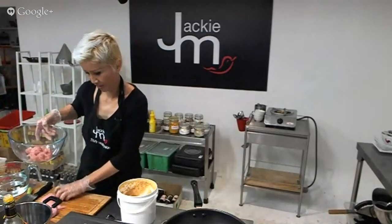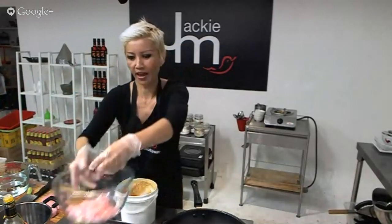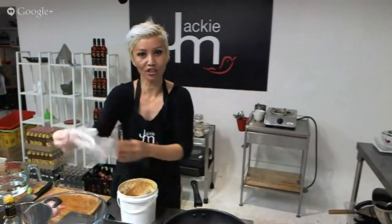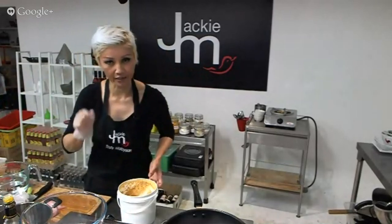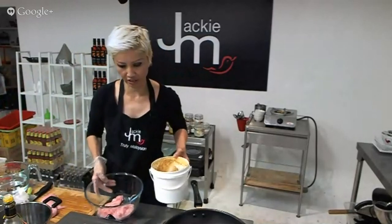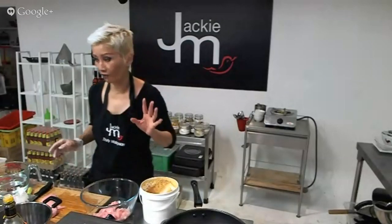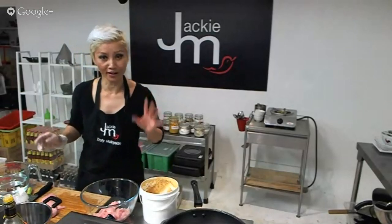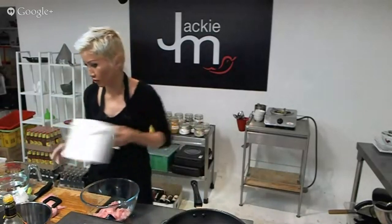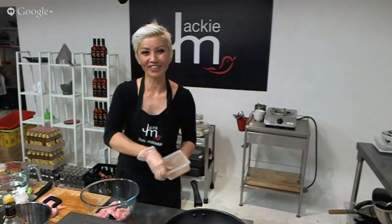I've got the chicken pieces here, and to that I would usually use fresh onion — like processed fresh onion. But I know in America, Linda, you can actually get onion powder quite easily. I have not been able to find onion powder anywhere in Australia for as long as I've been here — really unusual. But I don't have onion today, so I'm going to leave it out.